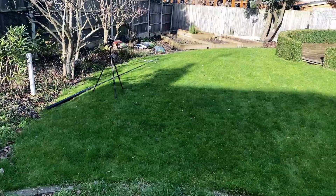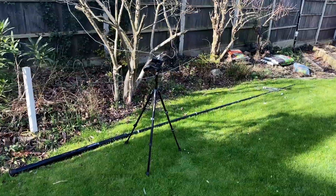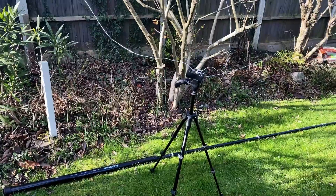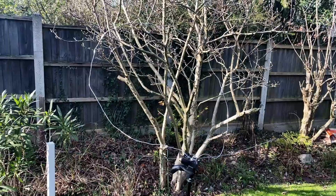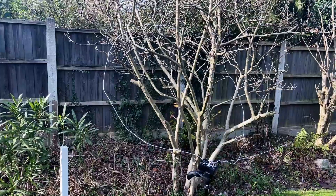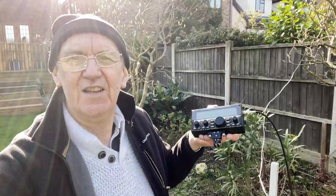Finally, I decided to try the loop outside in the garden. I've used the tripod here to actually hold the tuner in place, and then the loop itself I've hooked over some shrubs which were burned dry so they weren't going to have any effect on the tuning of the loop. The reports here were much more encouraging — there was a significant improvement in reports, as you might expect.